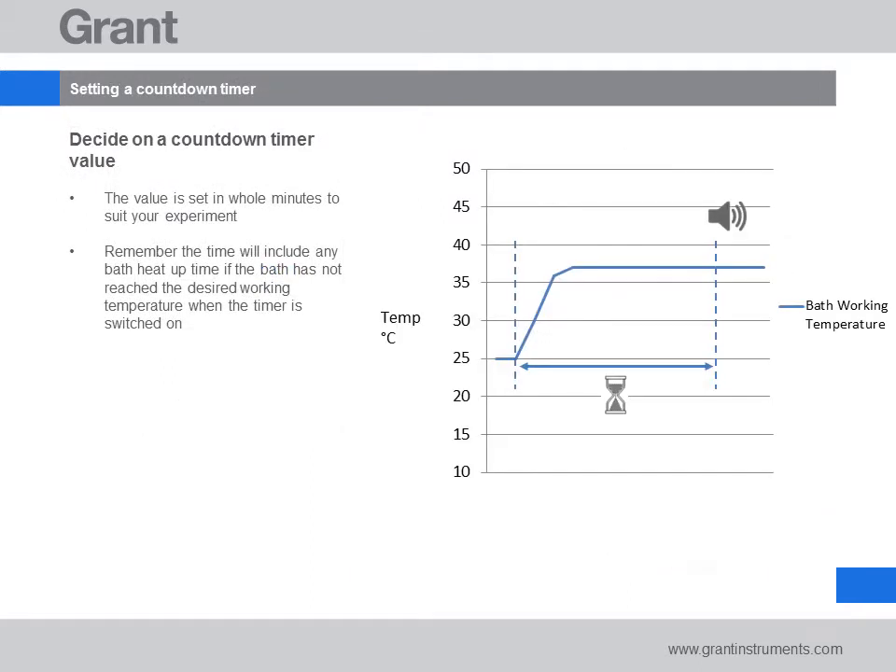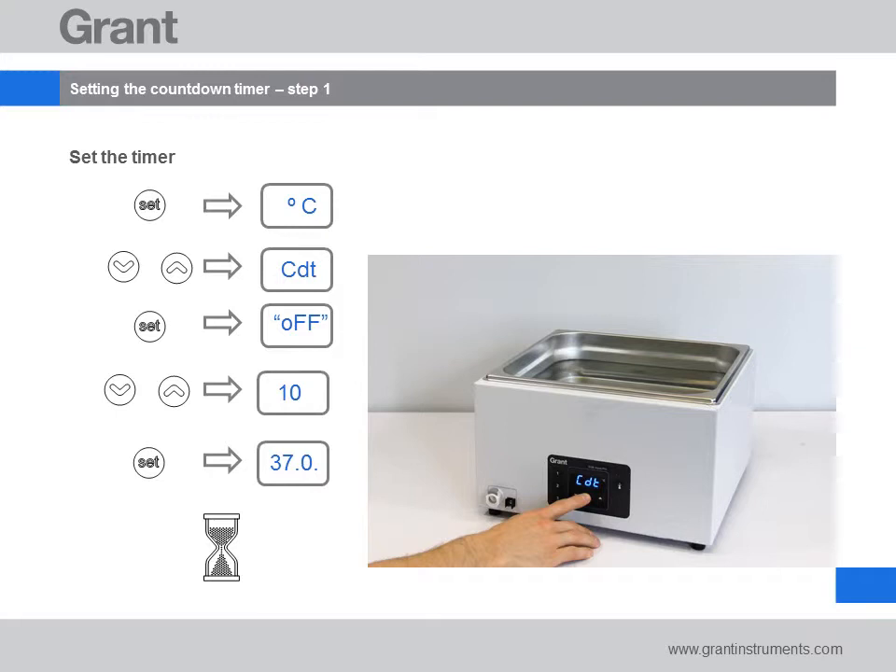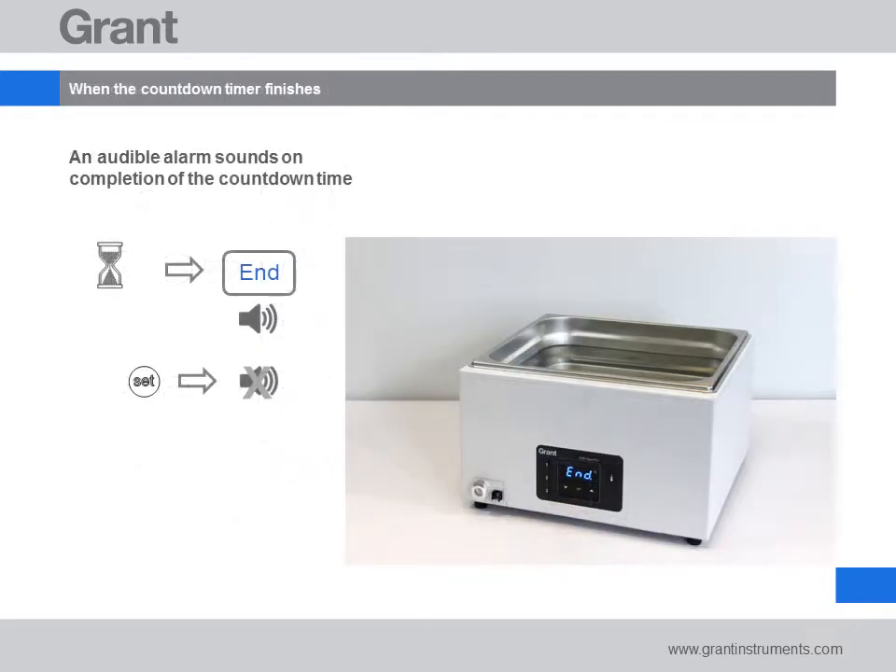Moving on to the countdown timer — you can set this to a value between 1 and 999 minutes. Choose the value you want, remembering that if the bath has just been switched on, the heat up time for the water will be included in the countdown timer period. Press set to get to the menu options on the display. Use up and down to get to the countdown menu, shown as 'CDT' on the display. Press set again and if the timer has never been set you will see 'off'; otherwise you will see the value it was last set to. Adjust to the time value you want — in our example we use 10 minutes. Press set to start the timer. An extra dot on the display will show the timer is running. When the timer ends an alarm will sound. You can silence the alarm by pressing set.